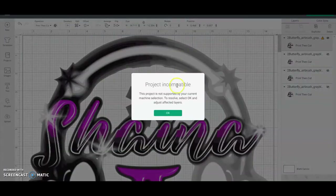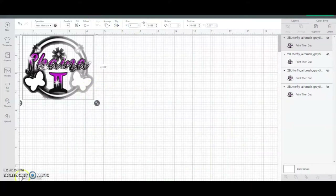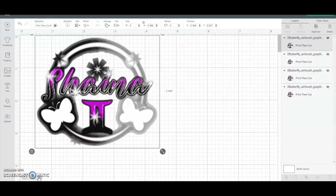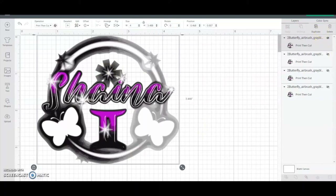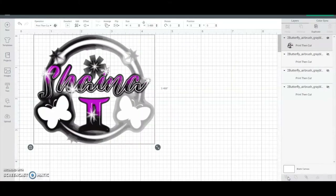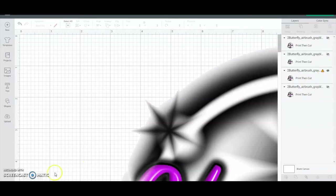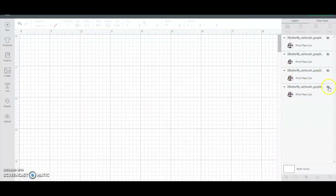If you hit Make and size it down - let's say to four inches - and hit Make, it will print that poor image. That is exactly what you will get. And then when it tries to cut that image, you will get a bad shape. It won't cut properly.